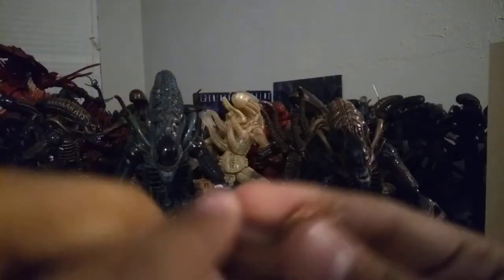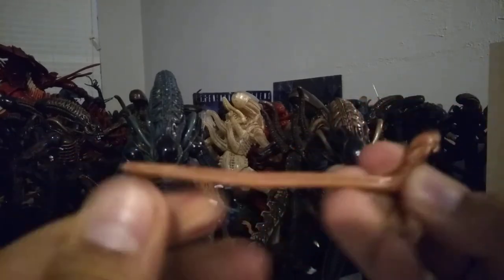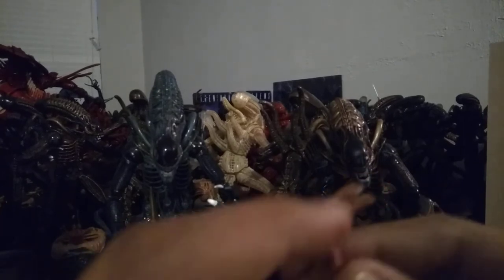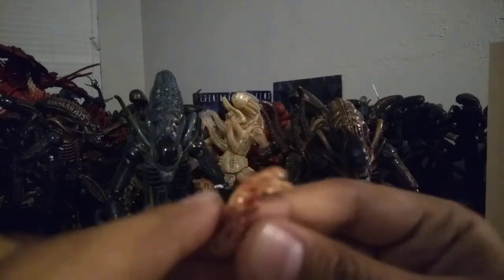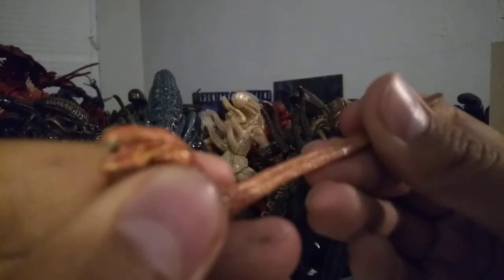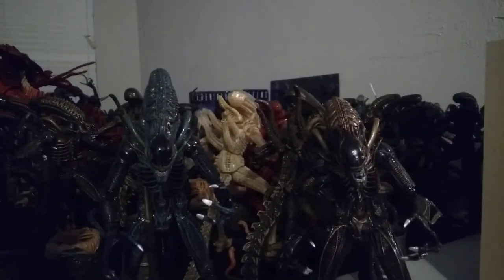The chestburster looks pretty good itself — all bloodied up, especially in the head. Nice attention to detail there. Silver teeth. Then the little head — it's tiny — and it has quite a lot of blood on the end. Very nicely detailed.